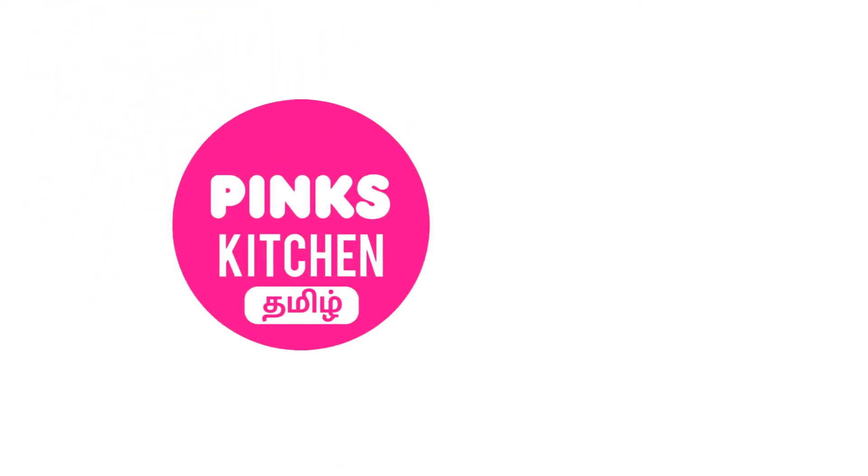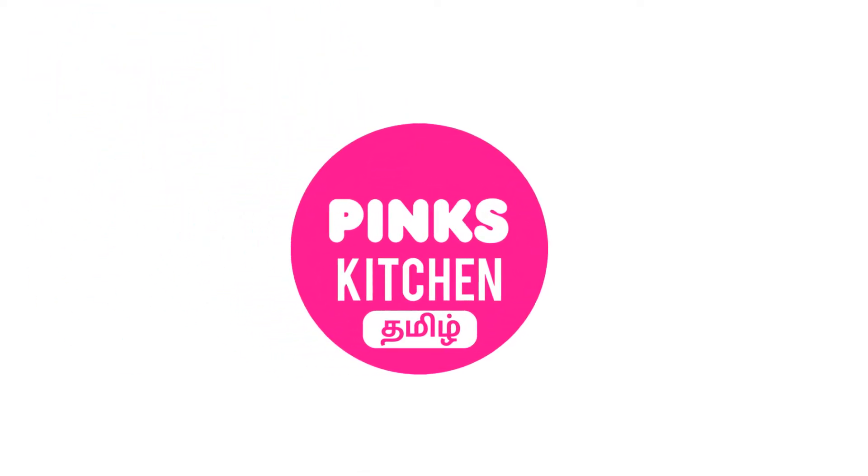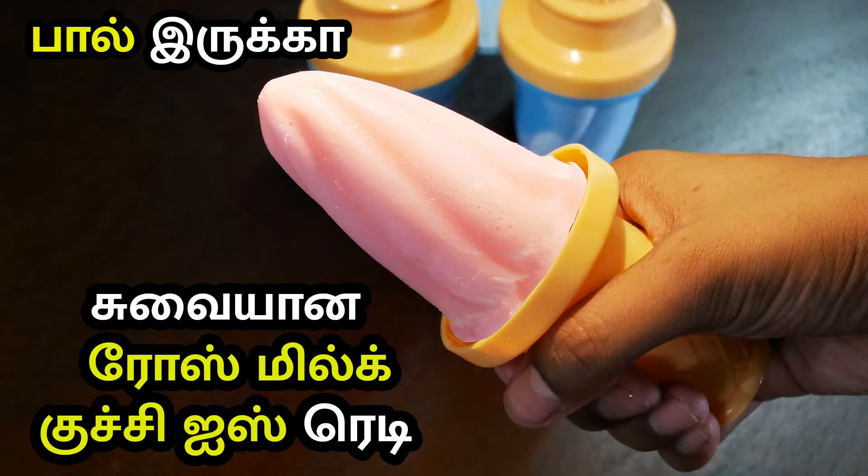Hello friends! Welcome back to Pink's Kitchen. Welcome to our roast milk popsicles. This is a recipe for the summer. If you want to eat this recipe, let's try this recipe.